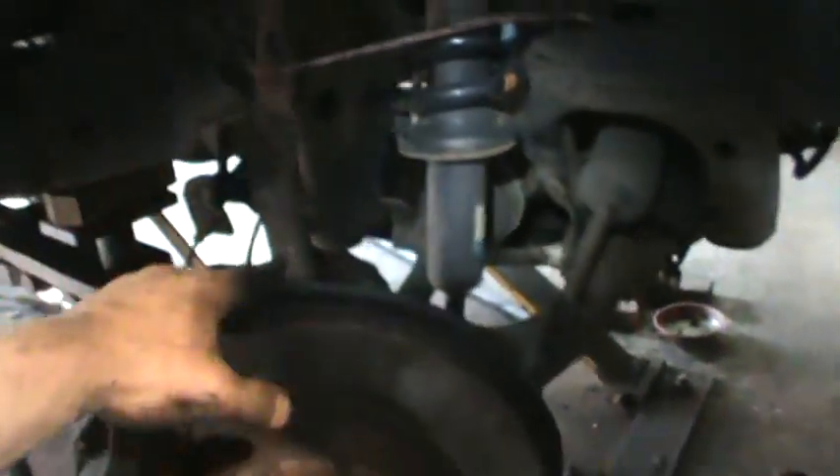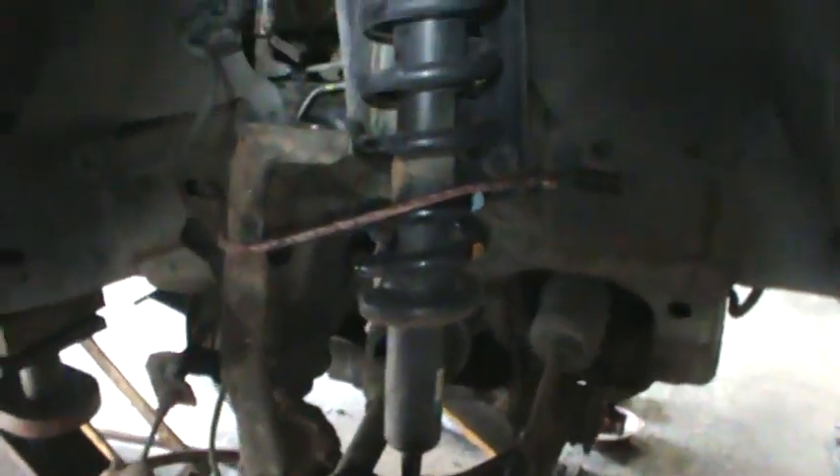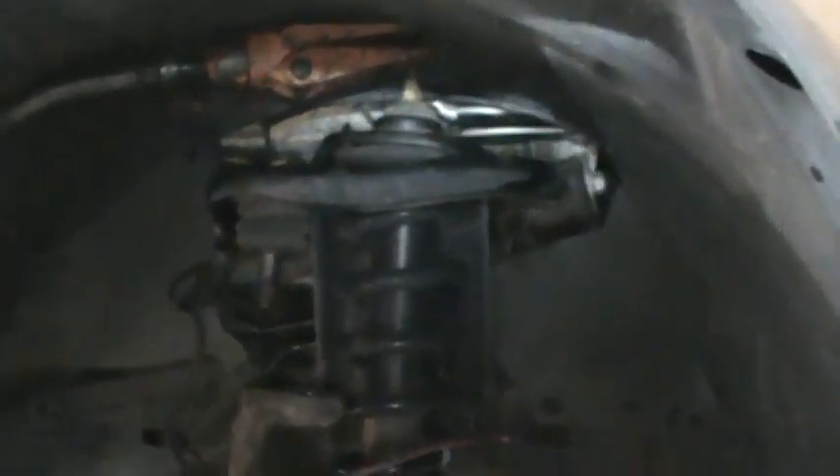Now the whole assembly is sitting in there free — I've got a bungee holding the arms so they don't fall out. I'll stick a bar underneath the lower A-frame, push down, pop this out of the socket, and repeat the same hardware process on top that I did on the first side. Both sides are back together and the skid plate is back up on it — pretty much ready to let it down on the ground.